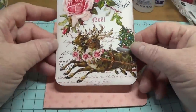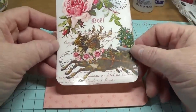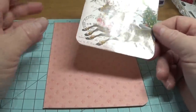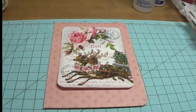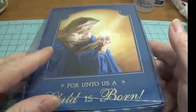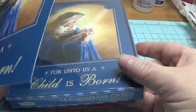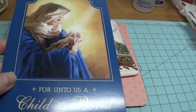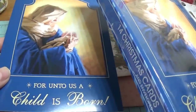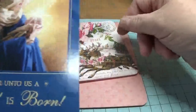If you don't have a way to print anything out, you can still do a lot of fun things. For example, these are Christmas cards I picked up at the Dollar Tree — you can get a whole package of 14 cards for a dollar. You can cut one of these out and place it here instead of a printed image.